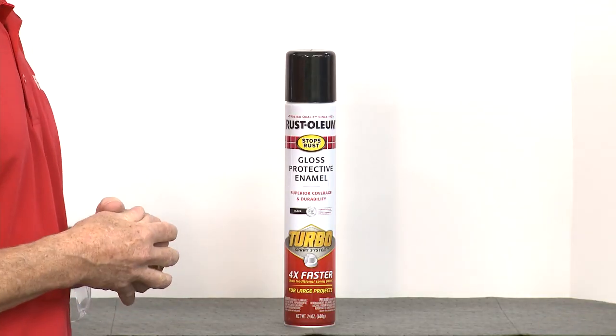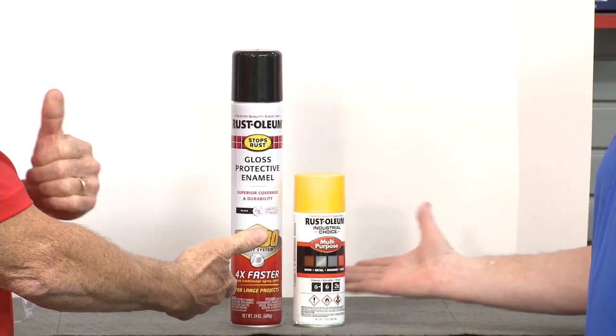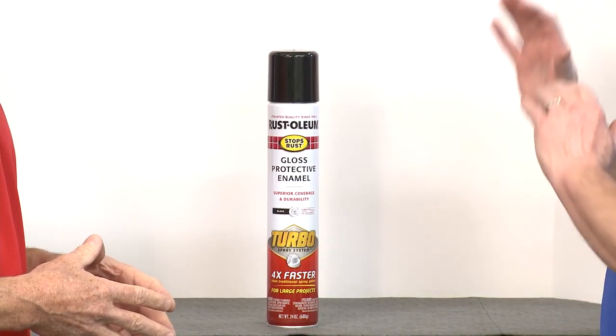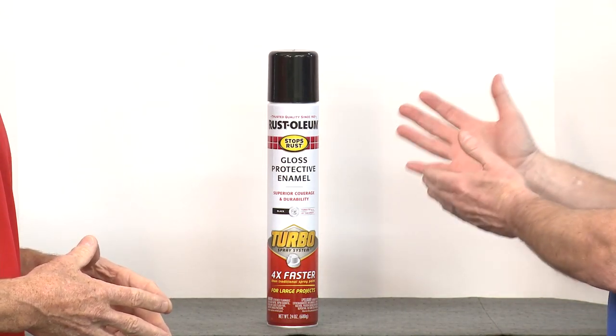Number one, I have to say this is the biggest aerosol can I have ever seen in my life. It is, and there's a normal size can so you can actually see the difference. It's twice the size and it's really more than just being a bigger can. What makes it unique is the delivery system — this gives you the effect of a spray gun in a can.